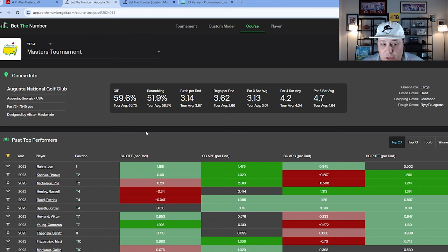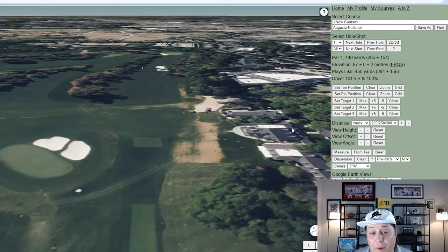Course conditions this year look like they could be pretty windy for rounds one and two, which puts an even higher emphasis on that scrambling rate — guys that can keep the round together on these really tough greens when they inevitably miss, especially if we get 30 to 40 mile-per-hour winds.